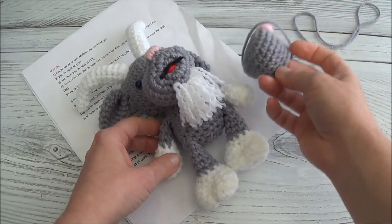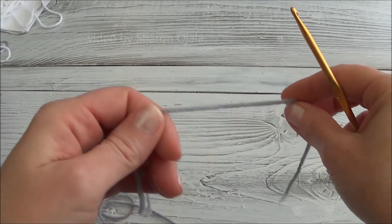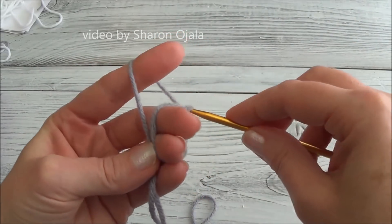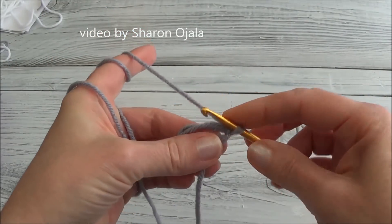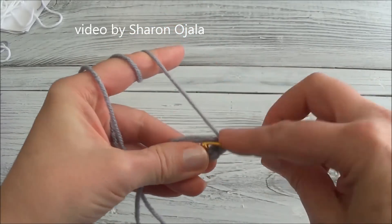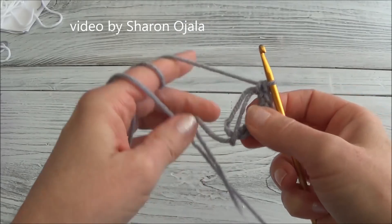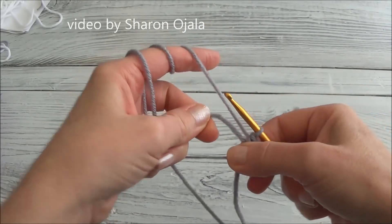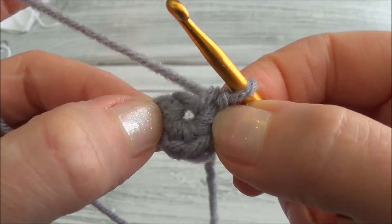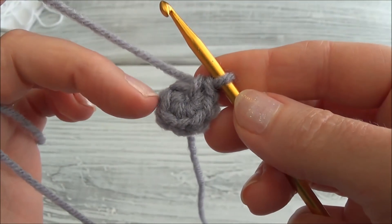Alright, those of you crocheting along with me, grab your crochet hook and let's get started. Row one is a loop of six stitches. In that basic body series we went over this a number of times, so I'm not going to go over it very slowly. If you need help, you can go back to part one and watch me do it very slowly. I'm making a loop with six stitches, and then close up the ring. Remember, if you see a big gap in the middle you can close it up by pulling on that yarn tail.